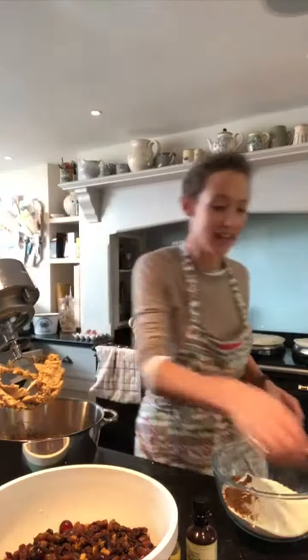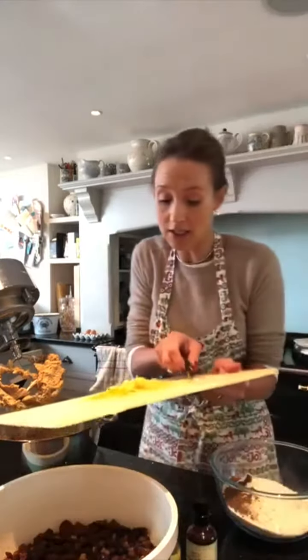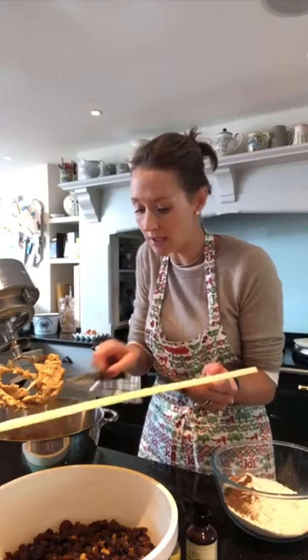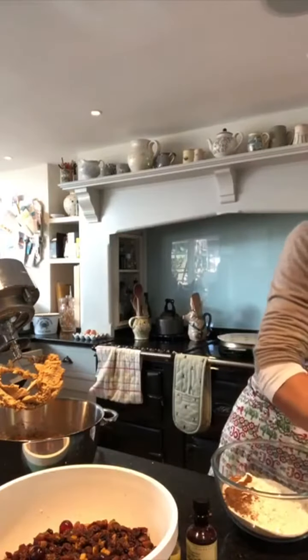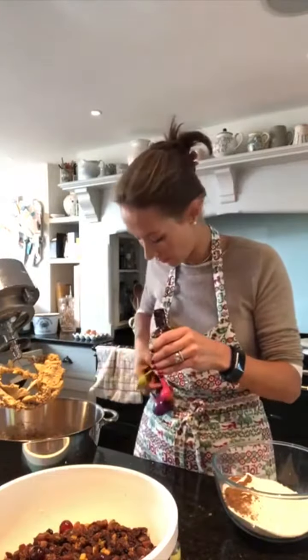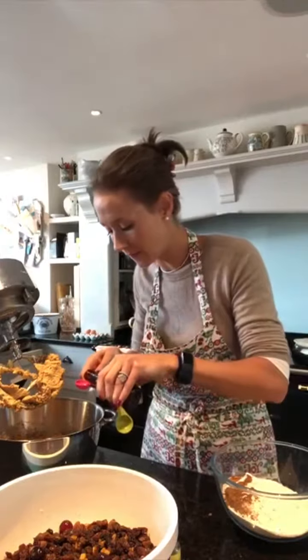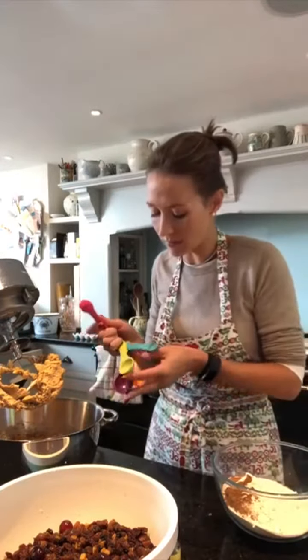And then my rind from an orange and a lemon - in they go too. And a teaspoon of vanilla and a couple of drops of almond essence.